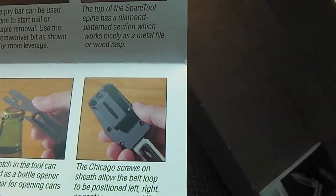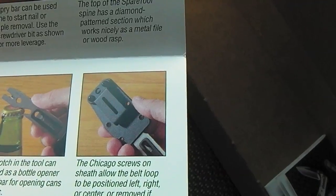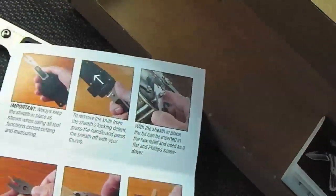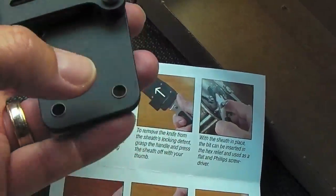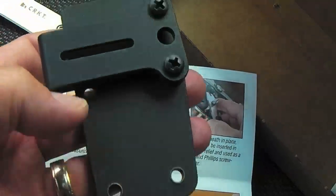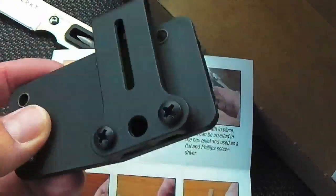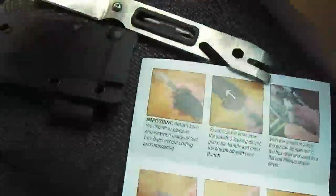The Chicago screws on the sheath allow the belt loop to be positioned left, right, or center, or removed if desired. So you can position that clip in different ways depending on how you want to carry it on your tool bag or belt.